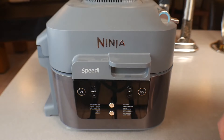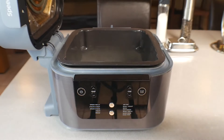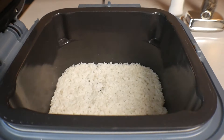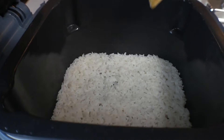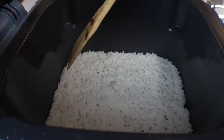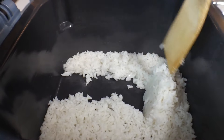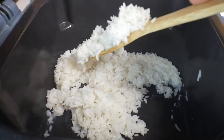It's actually been 10 minutes with it closed, so we're going to open the top up. We should have the most perfect white rice that you can possibly cook. Let's stir it around and take a look — nothing sticks at all. It is absolutely perfect.